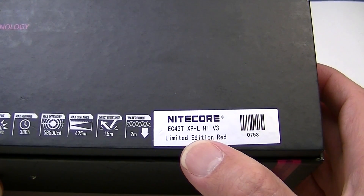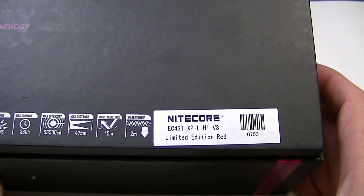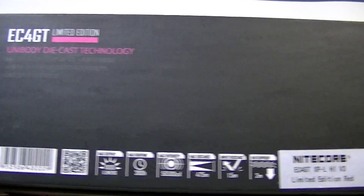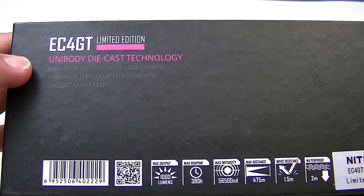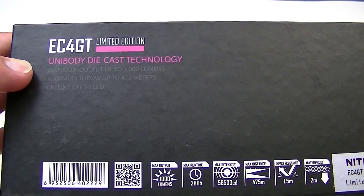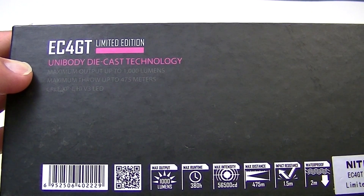There you go — the XPL High V3 LED which gives it that very long range beam distance. It also has unibody die cast technology. I'm not exactly sure what that means, but it sounds pretty good.